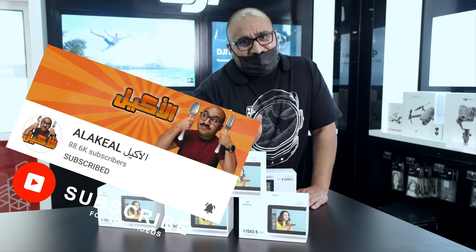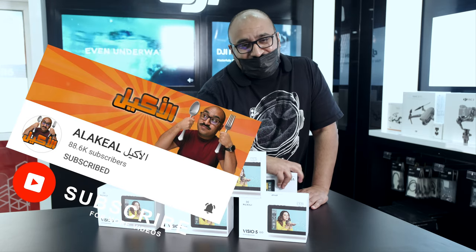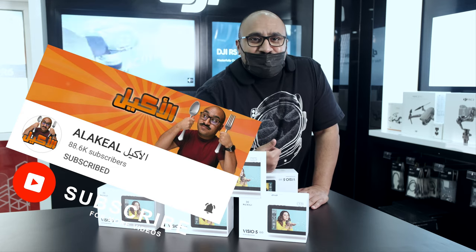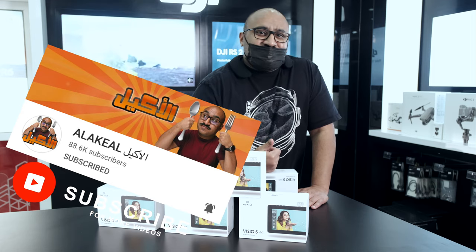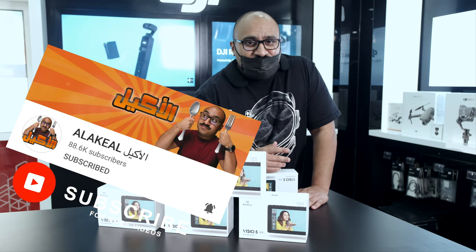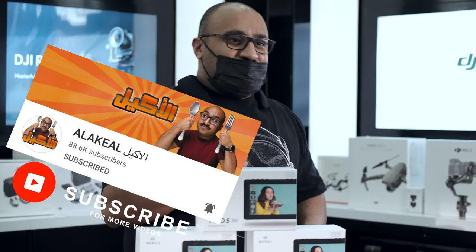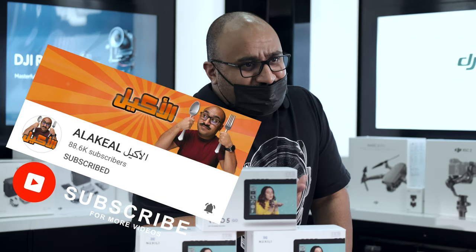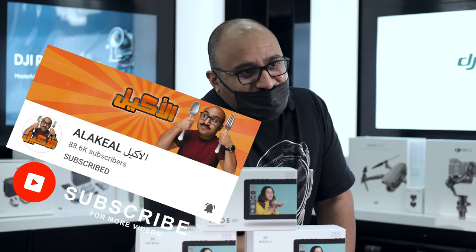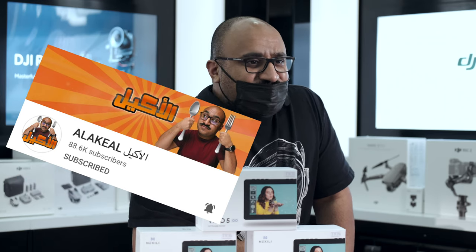My channel is in Arabic, but you're welcome to come. My channel does food reviews, sometimes reactions, and other content like that. Please subscribe.